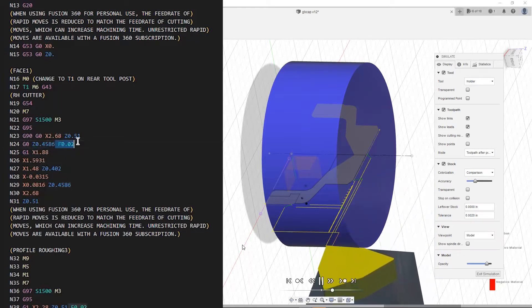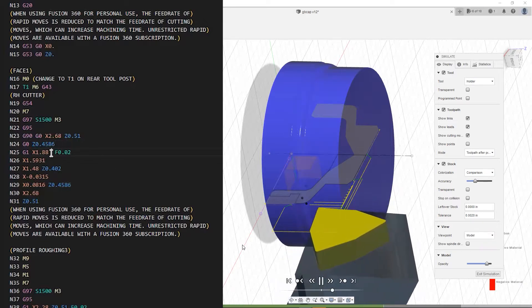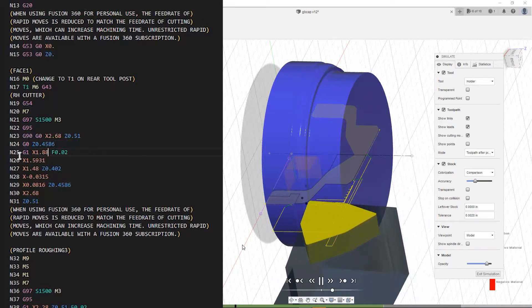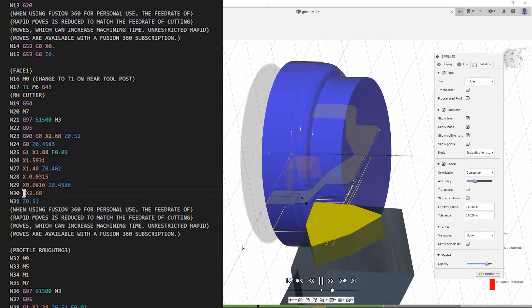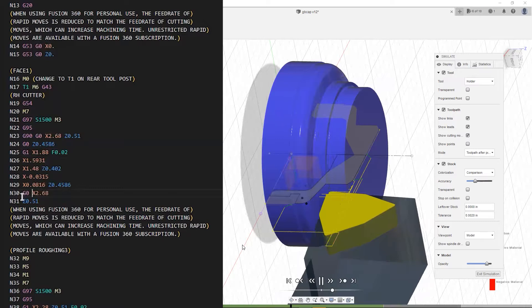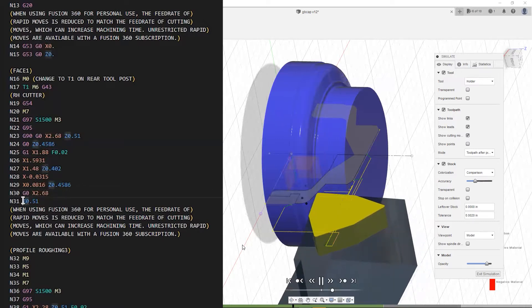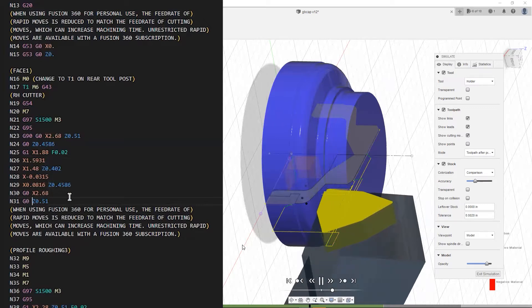Go back from G0 to G1, and then after that you go back to G1 but remember to copy your feed rate down to your G1. G1 and G0 are sticky and your feed rate is also sticky. Here we're doing the facing pass where we're fixing G0s at the beginning and at the end.